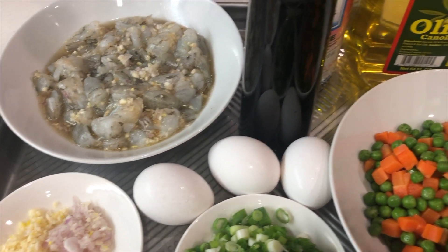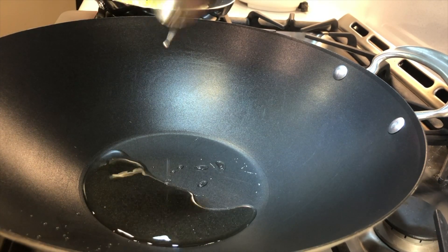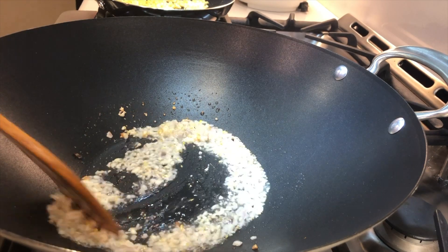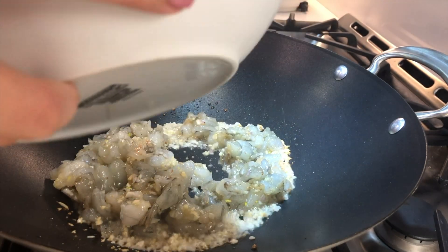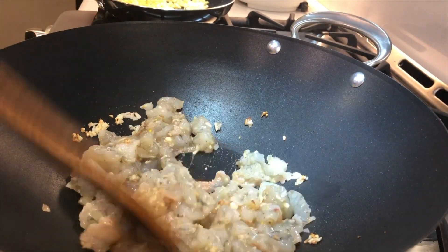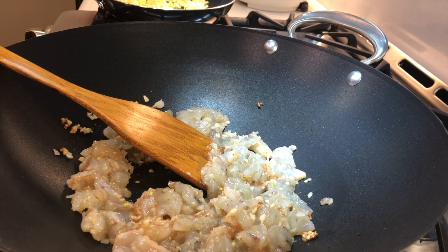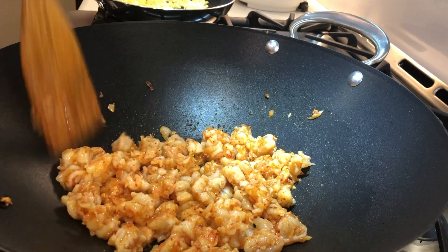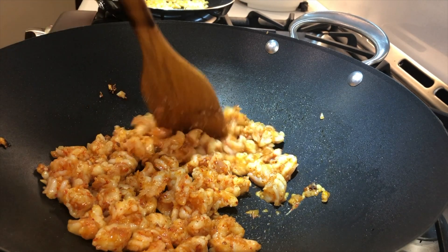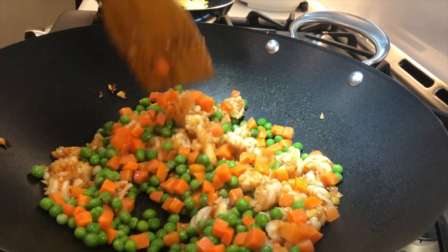Bây giờ mình hãy chế biến cái món này. Trước tiên mình sẽ xào cái tôm lên trước nha. Mình cho vào đây 2 muỗng dầu ăn, xuyên hành tỏi cho nó thơm lên, rồi thả cái tôm vô. Trong cái tôm này mình đã ướp gia vị đầy đủ rồi, chỉ xào cho nó săn lại thôi. Mình cho vào đây ít ớt. Sau khi tôm đã săn lại thì mình bỏ luôn cà rốt với đậu Hà Lan vào xào chung luôn.